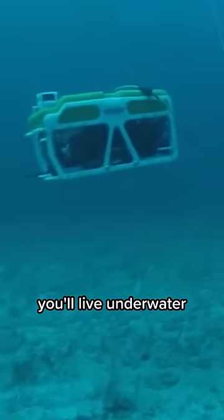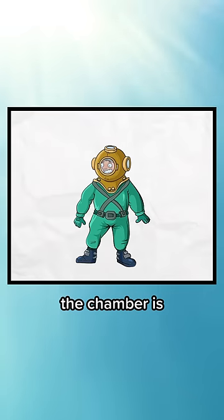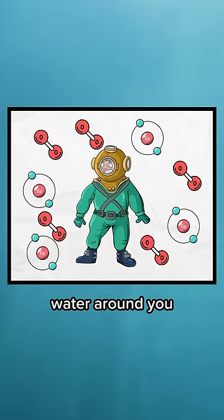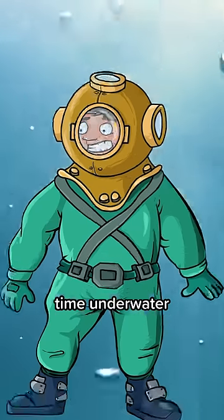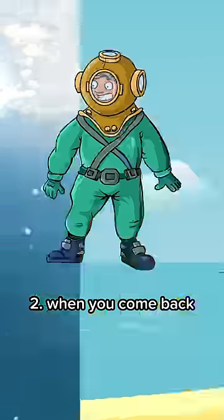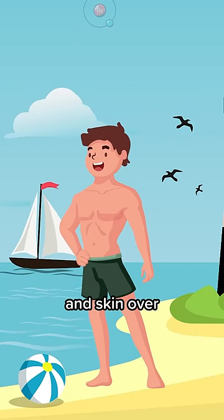Let's say you're going saturation diving. You'll live underwater in a chamber for weeks. To protect your body from the deep pressure, the chamber is pressurized slowly to match the water around you, and you'll breathe a mix of helium and oxygen that allows you to spend more time underwater and reduce decompression sickness. When you come back to the surface, the helium in your body naturally leaves through your breath and skin over a few days.